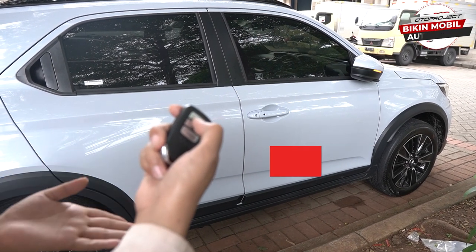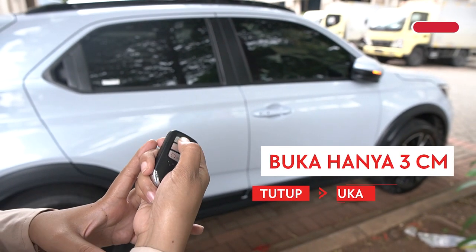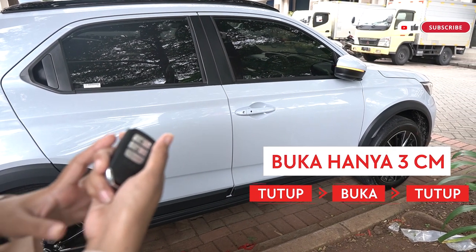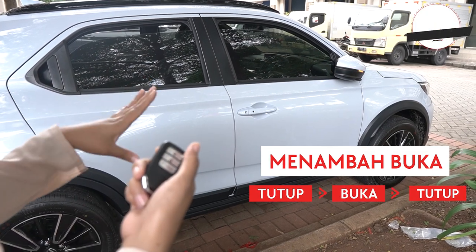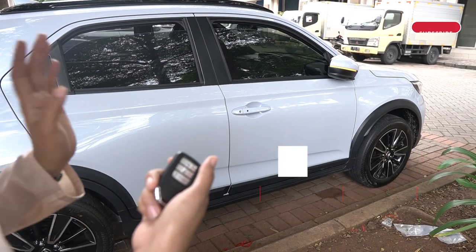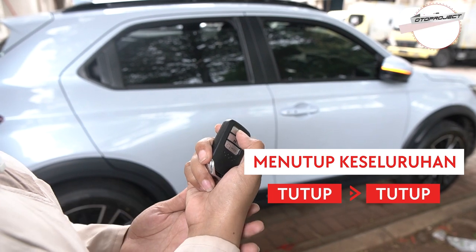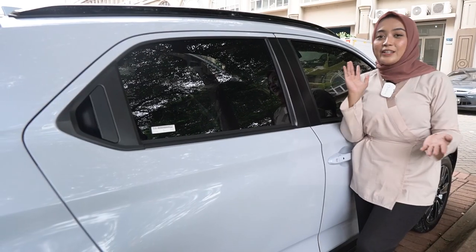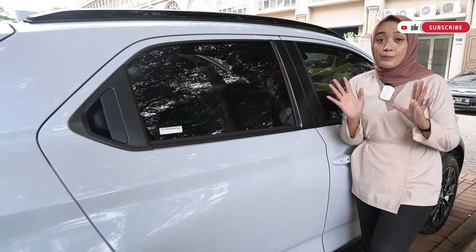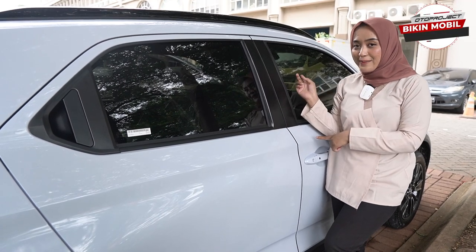Untuk membukanya secara keseluruhan kalian bisa menekan: buka, tutup, buka — jendela akan terbuka dimulai dari bagian pertama lalu bagian kedua. Untuk menutupnya, tekan bagian lock sebanyak dua kali dan jendelanya langsung tertutup dengan sempurna. Kalau sahabat Oto pengen membukanya hanya sedikit sekitar tiga sentimeter, ini juga bisa dilakukan dengan remote kunci dengan cara: tutup, buka, tutup. Untuk menambahnya lagi lakukan dengan cara yang sama.